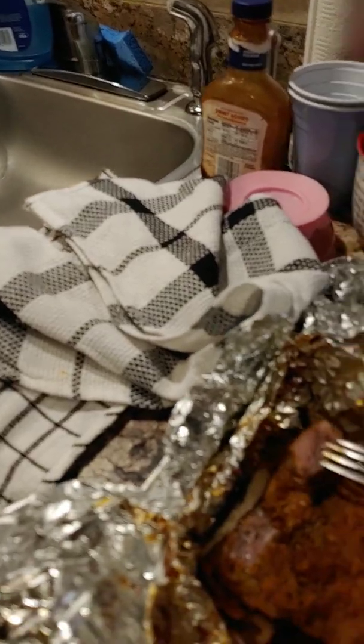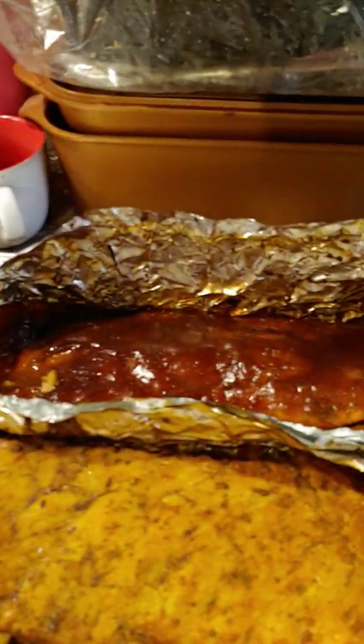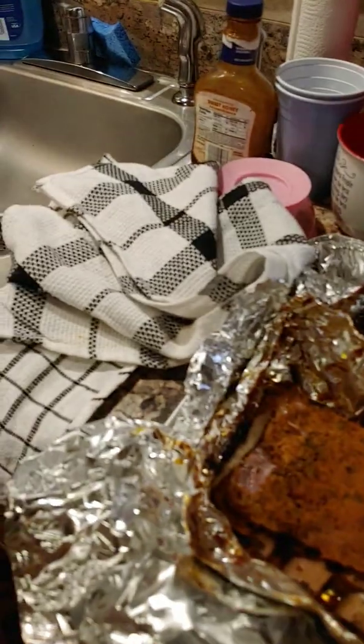No fuss, no muss. Of course, I'm going to let them get brown. Put them back in the oven, put some barbecue sauce on them too.